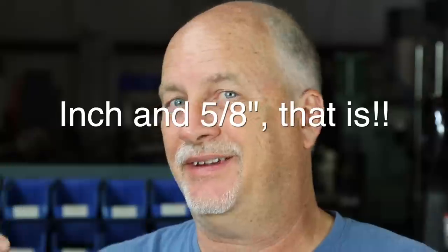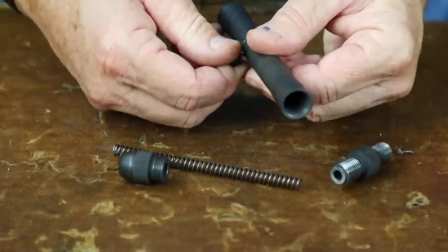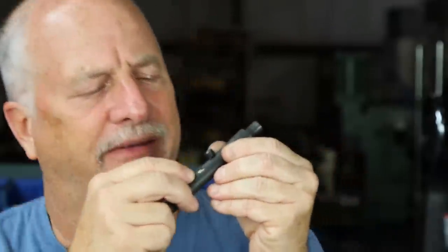Anyway, here it is. It's a .22 Long Rifle — you could shoot shorts or longs also, it doesn't matter, you can't shoot magnums. It's got an inch and just a little over an inch — 1.650" barrel, probably — threaded breech, and just a simple spring-loaded striker inside. There's a little L-shaped cutout here. I call this the button, but it's a modified Allen screw with a very slight notch. It's pretty much worn down — not really much of a notch anymore.